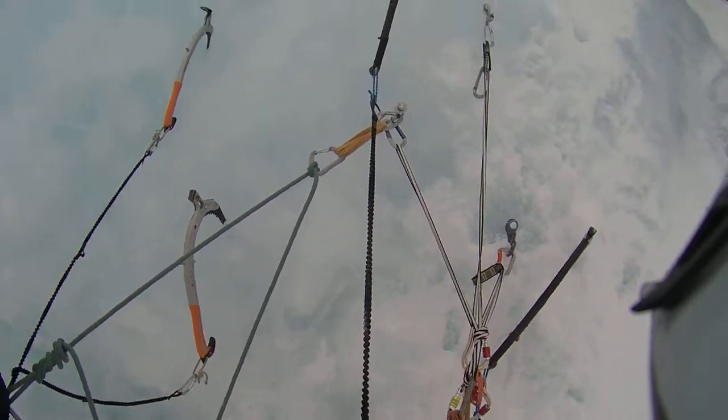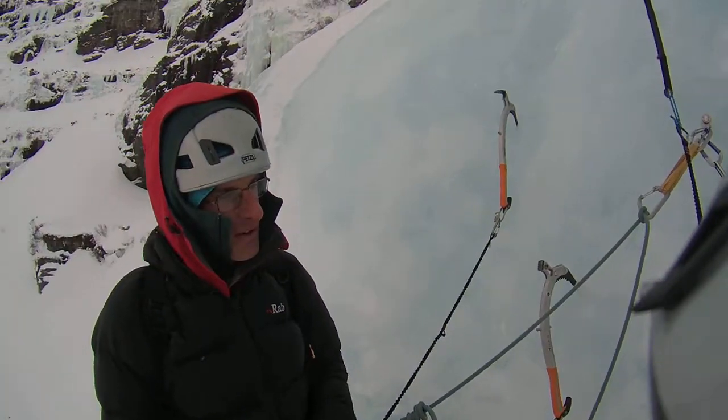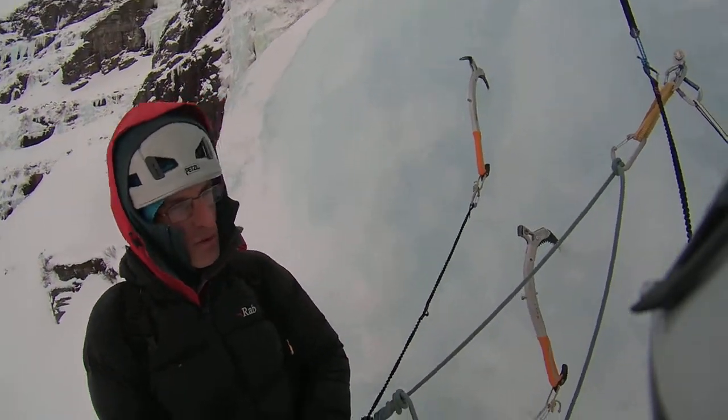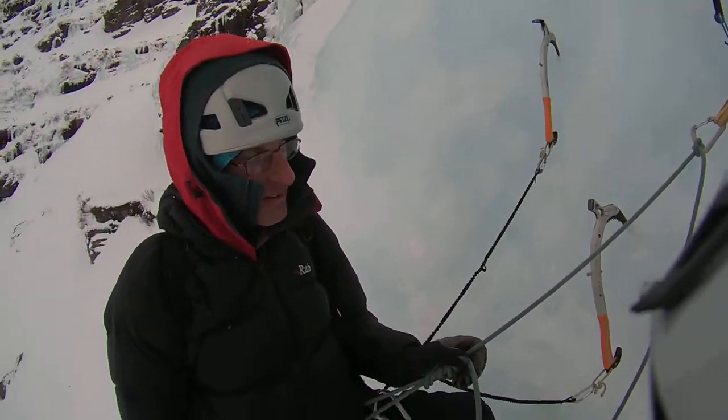I feel like an American sport climber doing this. Yeah, like a big wall climber. Bring back Petzl tubers. Tubers? Yeah, small cylinder with ribs going round. I've still got a couple if you're interested.